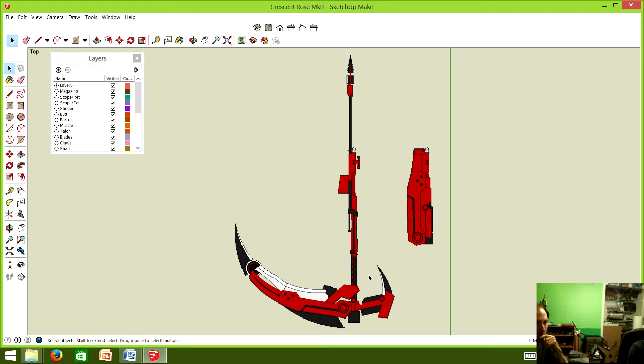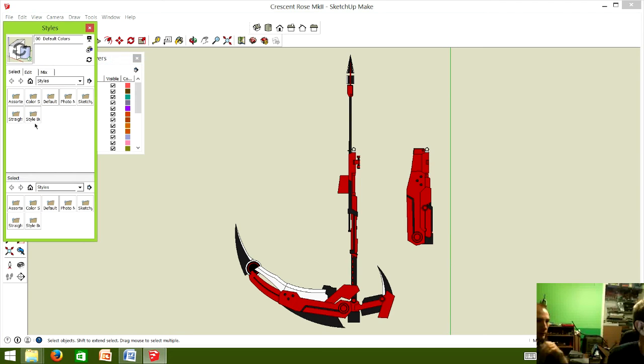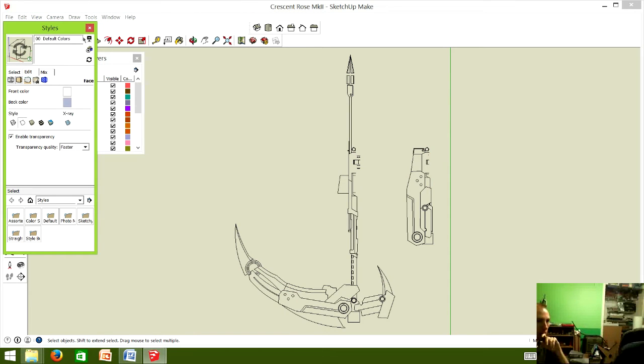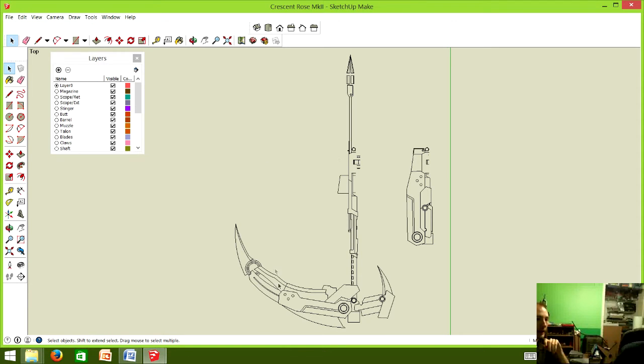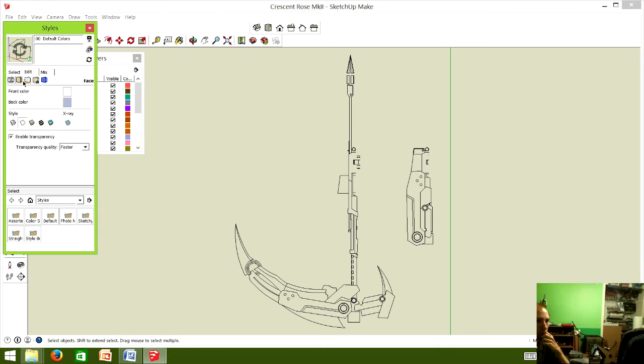We're going to uncolor these before printing — otherwise you'll kill your ink cartridge. SketchUp has a styles option where you can switch it to straight black and white, so it'll just print the black outlines of all the pieces. Then we just trace and cut them out. Both here on Mark 1A and in the other tutorial, this is how we get our templates.